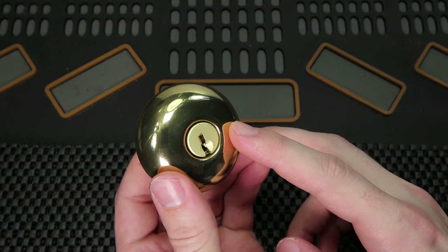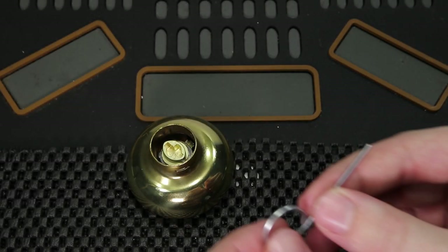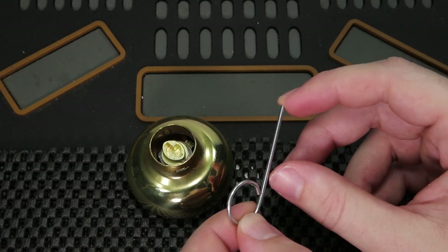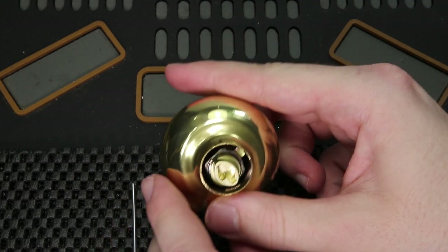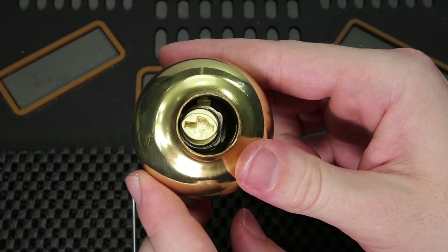So let's get started with how we can get the lock cylinder out of this lock right now. We're going to need our doorknob, and then we're going to need the tool that came with our Schlage lock. If you do not have this tool, you can find anything that is small enough that will fit. What we're going to need to do is try to get this lock cylinder out, but the first thing you're going to notice is how we're going to get it out because the hole is too small.